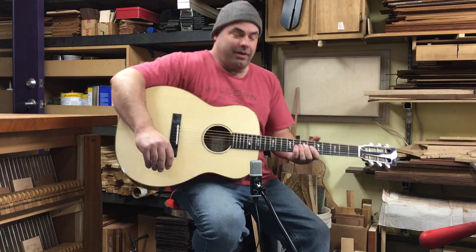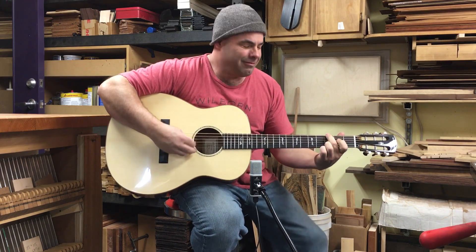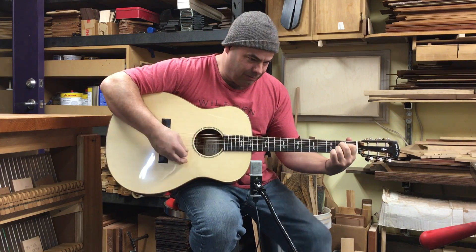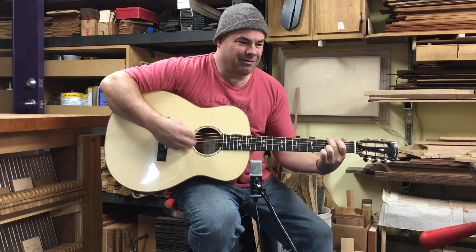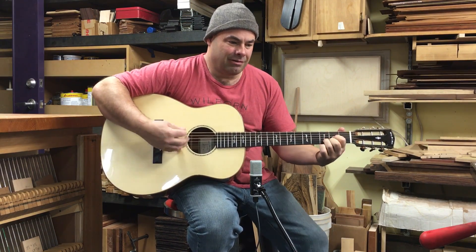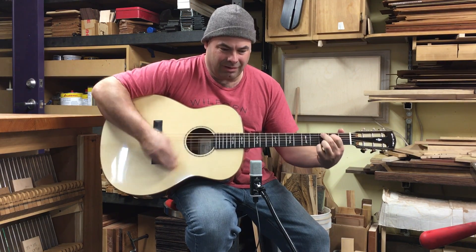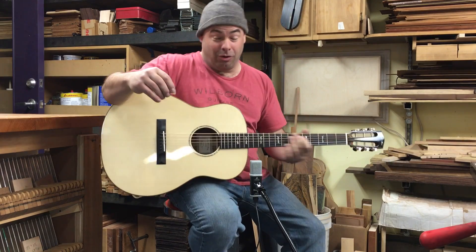Hello. Here's a brand new Gloria. I just strung this up the other day. It's a Gloria, as I said.